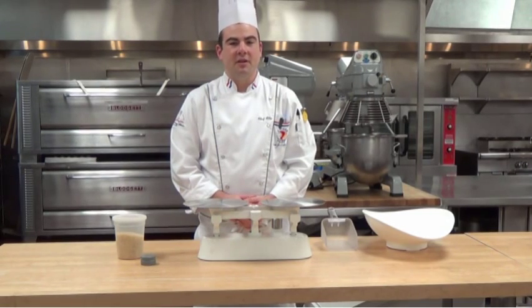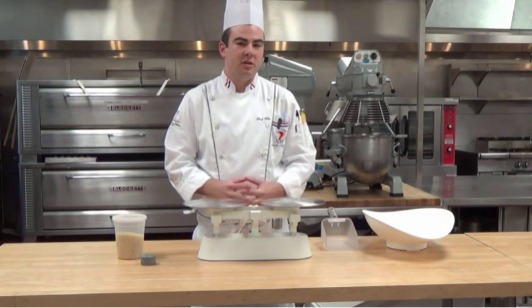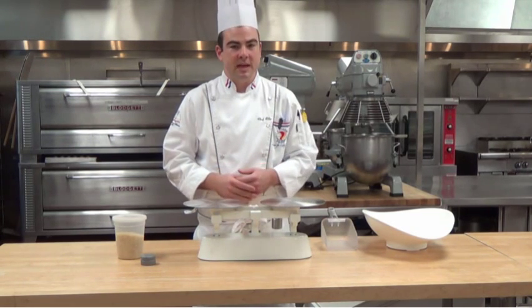Hi, this is Chef Ellison. We're at the Center for Culinary Arts here in Sarasota. Today we're going to be doing a brief demonstration on how to properly use a balance beam scale.